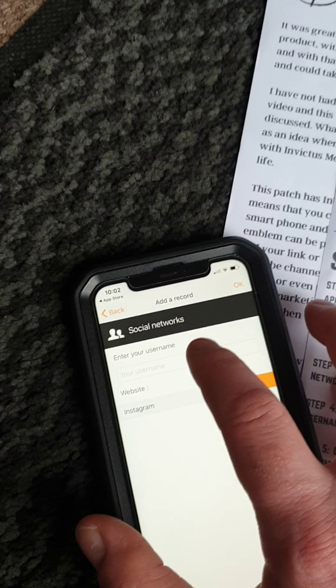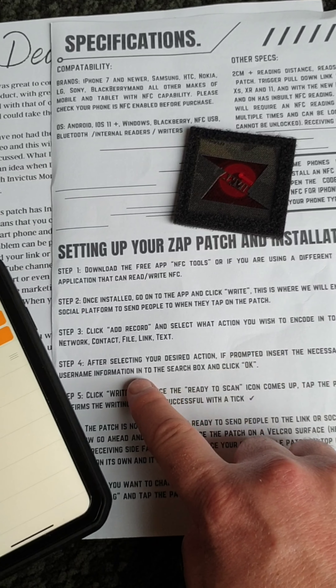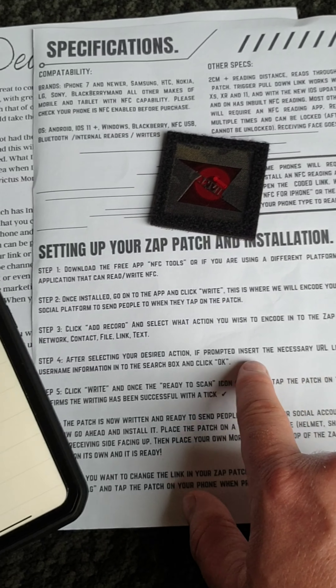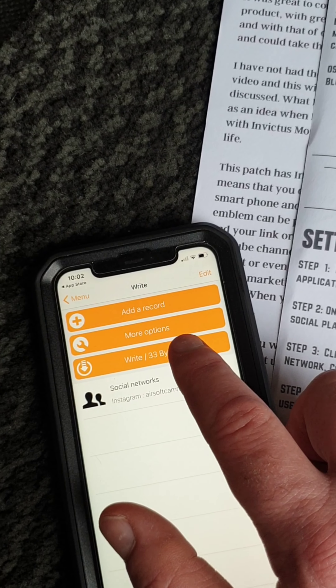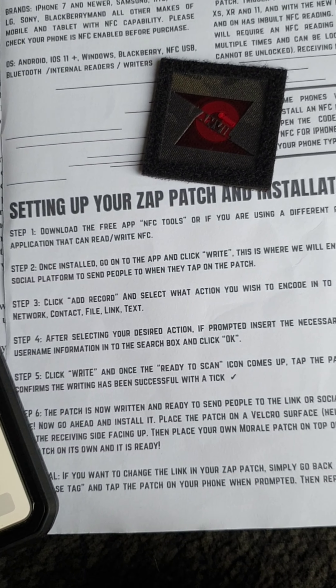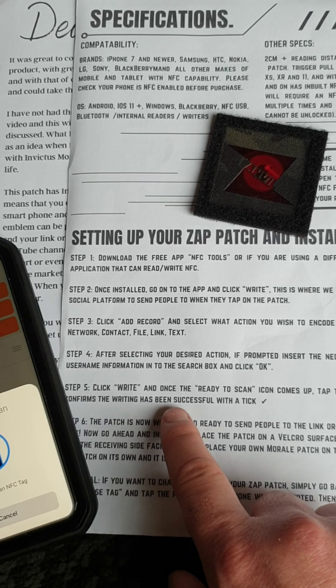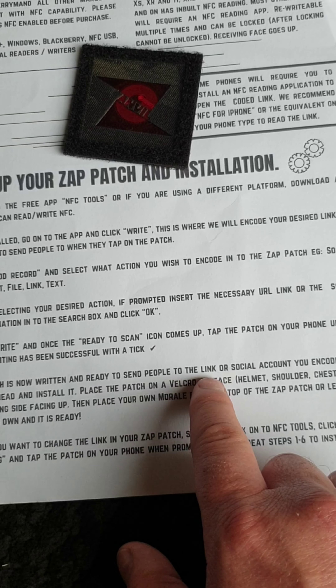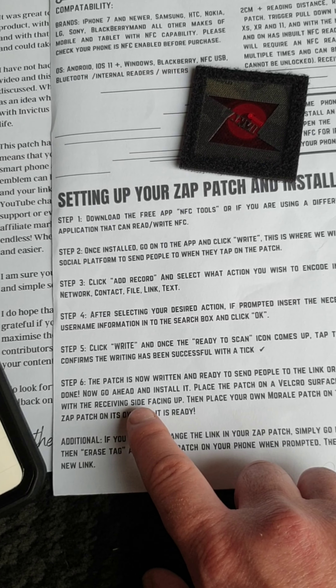So click 'Add Record', then go to 'Social Network' — let's add Instagram and a username. After selecting your desired action, if prompted, insert the necessary URL, link, social username information into the search box and click 'Okay'. Then click 'Write', and the 'Ready to Scan' icon comes up. Tap the patch on your phone until it confirms the writing has been successful with a tick. Let's tap the patch.